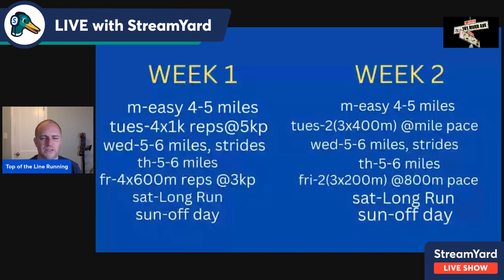You'll see how it's broken down — it's going to pop up. Week one, week two. Mondays are easy days — four to five easy miles. Tuesday of week one, you do 1,000-meter reps at 5K pace, four times a kilometer. At this point, you already know where your current fitness is. You've done a mile time trial — if you haven't, I'd encourage you to do that — and you can set your training paces accordingly.